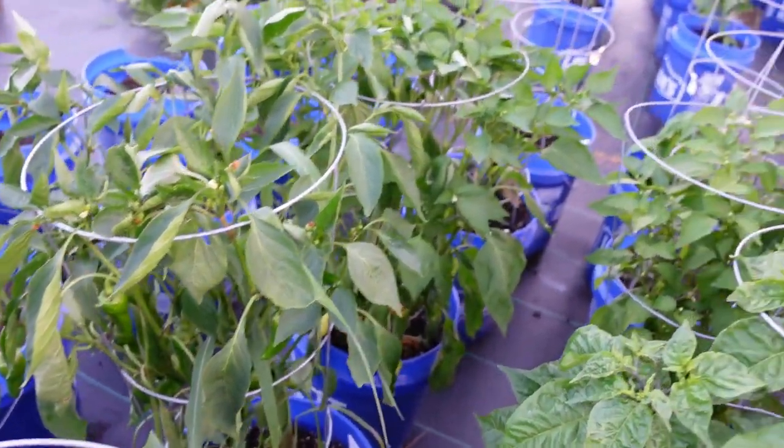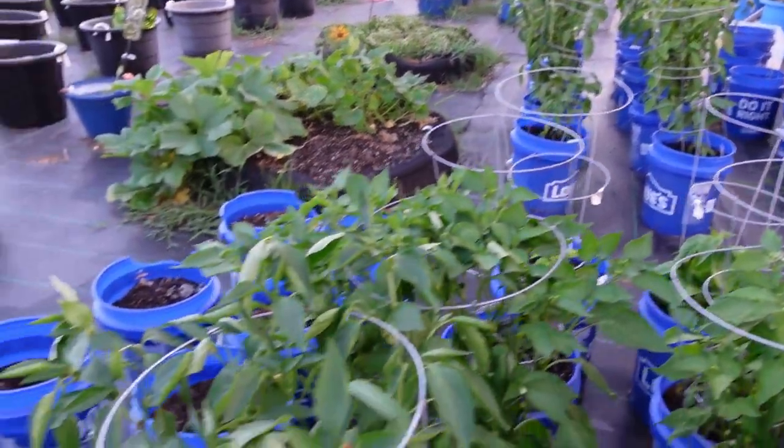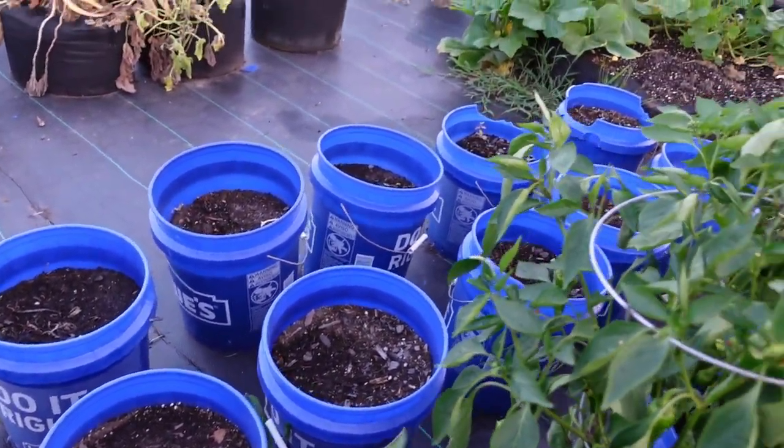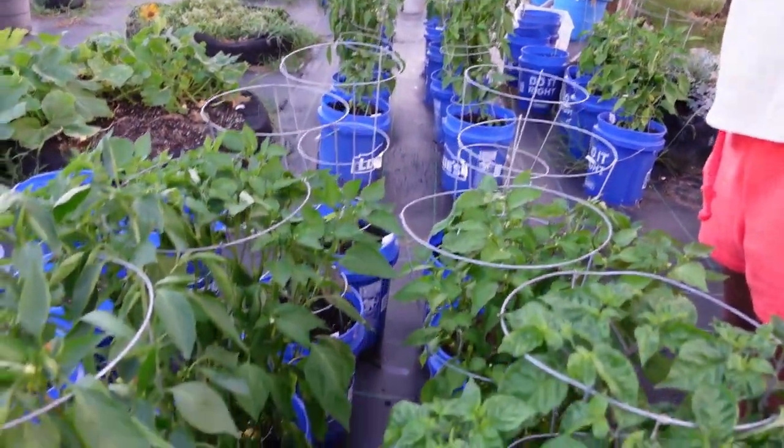Alright guys, that's pretty much Pepper Row. We have the other ones over there — we'll be moving them over here and exchanging the buckets with the hot peppers. But these are rolling really good.